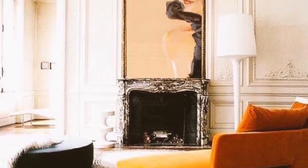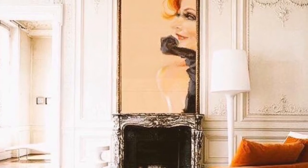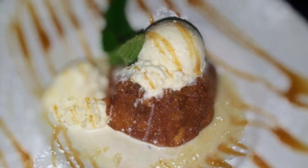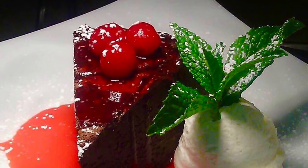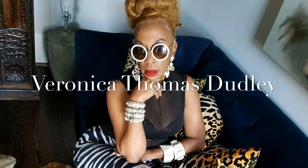Welcome to the summer studio where I wanted to give you a little peek into a painting live night. It exhausts me just thinking about what I can do and how I can create. This all started at Juice Wine Bar, a fabulous wine bar with amazing desserts made by chef Stephen. And this is the owner, Veronica Thomas Dudley, the wife of chef Stephen.